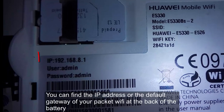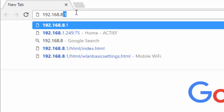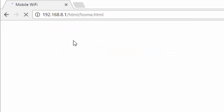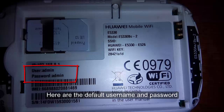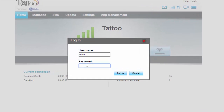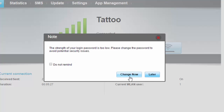All you need to do is go to your browser and type the IP address, which can also be found at the back of the battery. As you can see, I'm going to the management page of the pocket Wi-Fi. All you have to do is click Settings and it will take you to a login page. The username is admin and the password is also admin. Just click login.